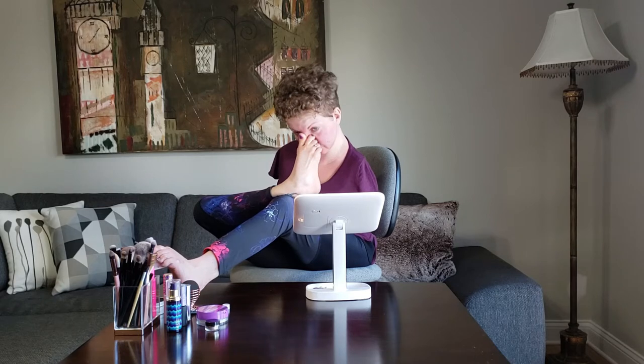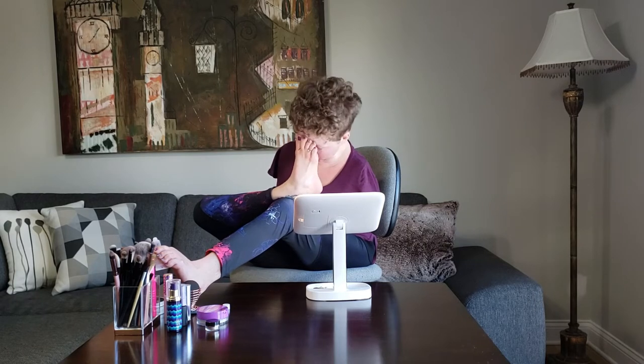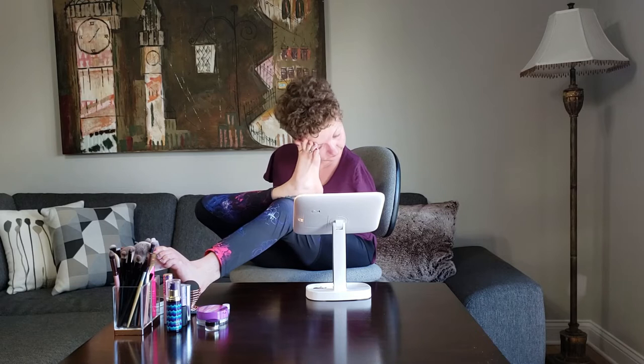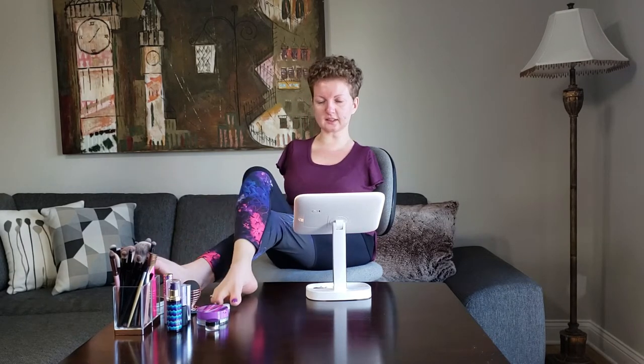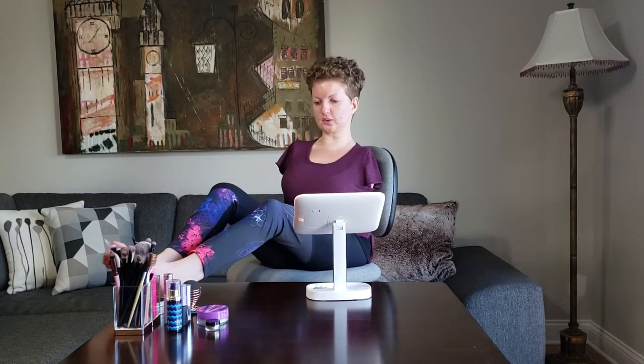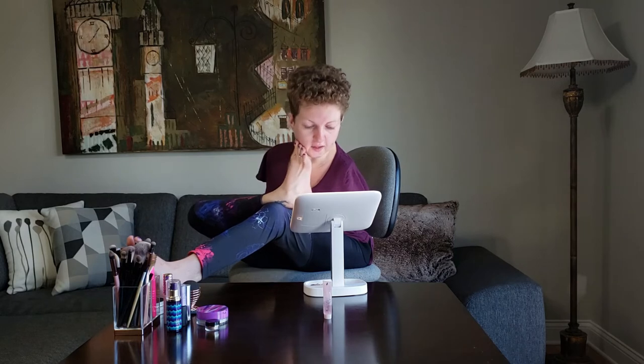The tripod I use right now makes a huge difference with recording because I can just stand it anywhere. I used to have one where you have to attach it to something, and it's like, well, where do I attach it — especially in my bathroom, which is not big. There wasn't enough space to keep the camera far enough back, which is why I decided to film it here, so I have plenty of room to move the camera around.